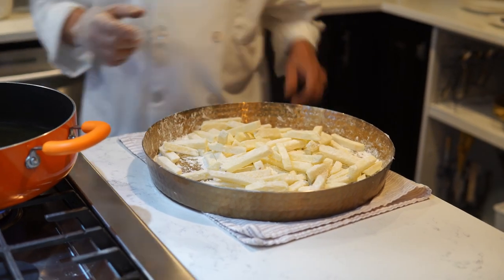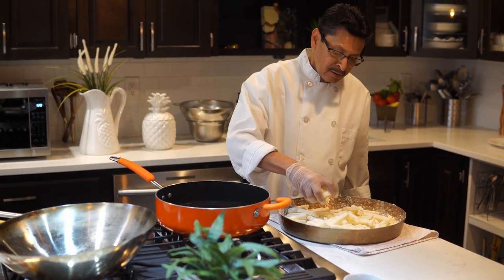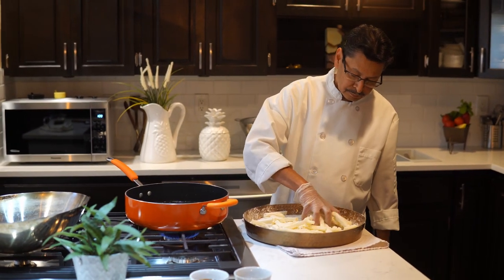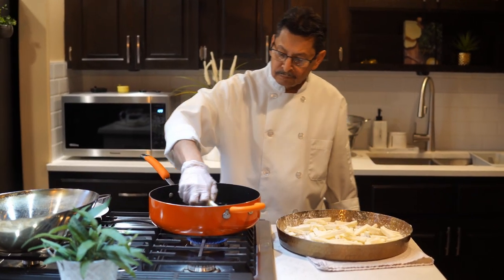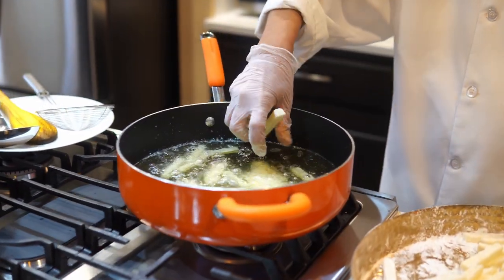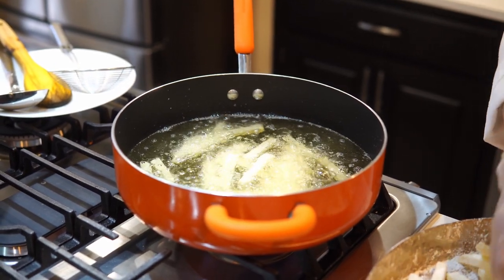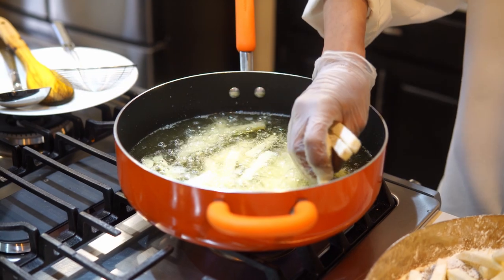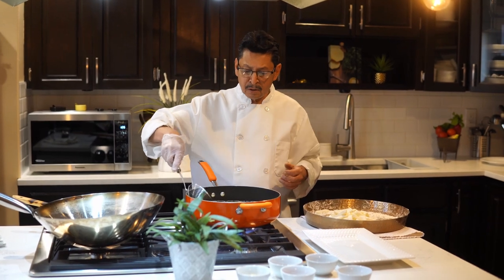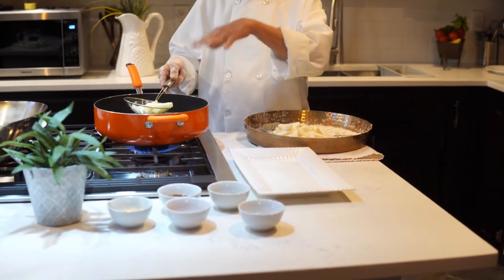I already preheated the oil on medium heat, so the oil is ready. Now I start frying the potato. First we fry on medium heat for about 5 to 6 minutes, then I take it out. Then I will fry again on high flame. The potato is now almost half done, so I take it out — it has to be crispy.